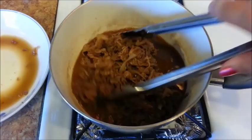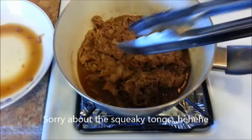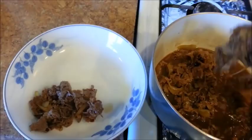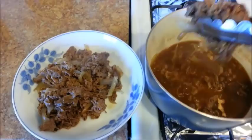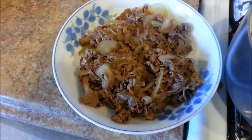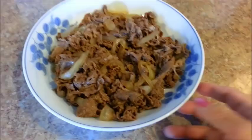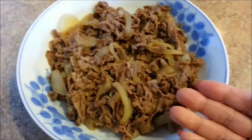Cook it for about one to two minutes and it's done. Go ahead and remove it from the pan. Take the beef out, because you don't want to leave it in there — the meat will continue to cook. Now you're ready to place the beef on top of some white rice. How super simple was that?